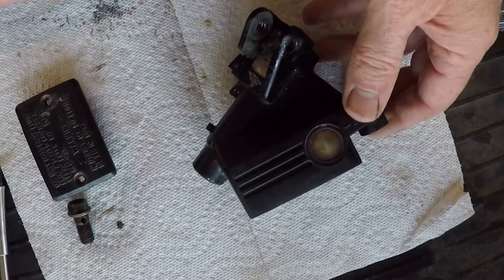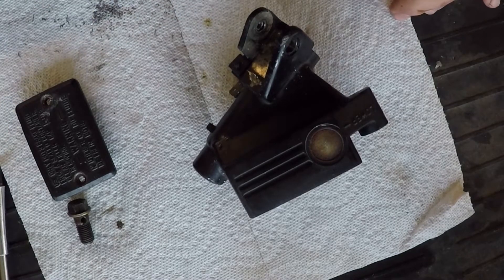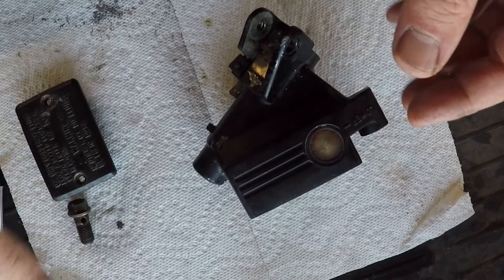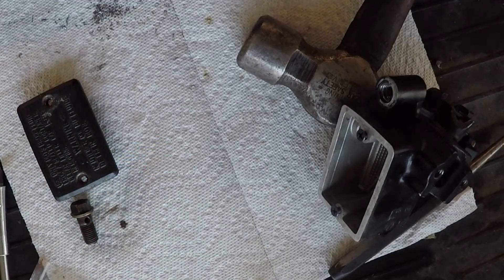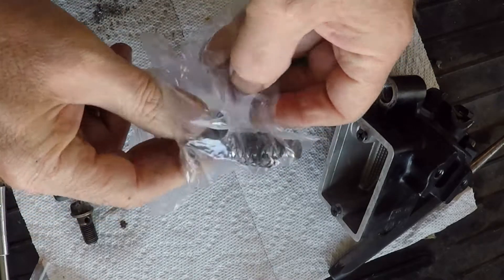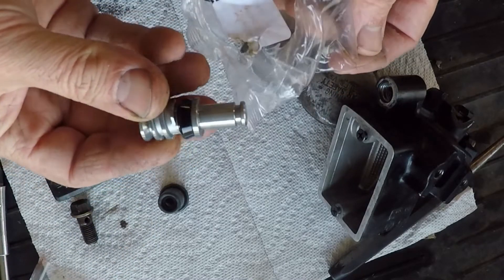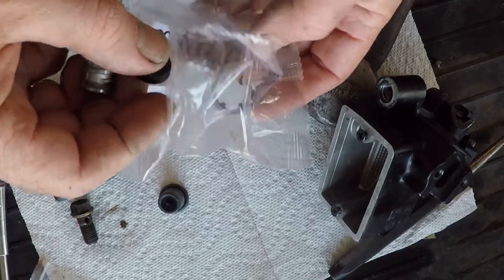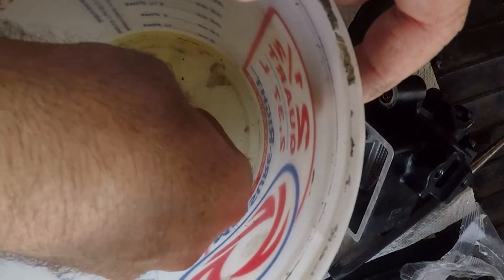Now I'm going to replace this glass, hopefully, and not break the new one. I have a replacement right here. I'm going to take this kit that I got to rebuild the master cylinder and I'm going to soak it in some brake fluid.